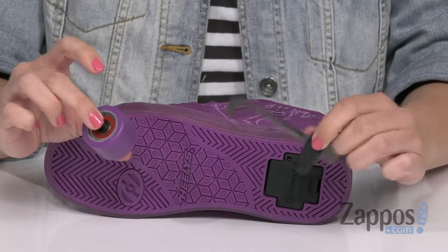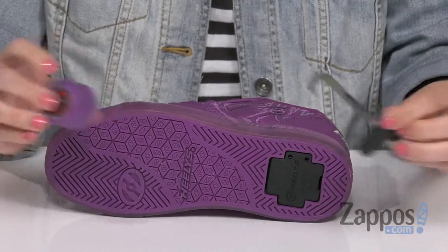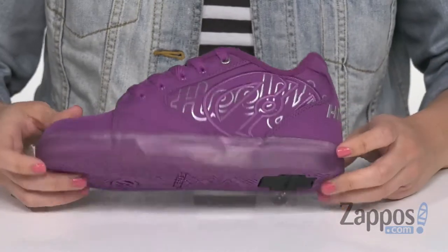Plus it gives you a little tool so that way you can easily replace the wheels as you need to. So next time you want to roll with your friends, or just roll by yourself to go get an ice-cold beverage on a summer day, lace these up and start moving. They're for Heelys.